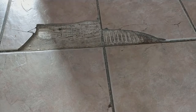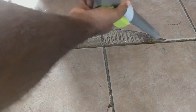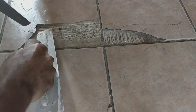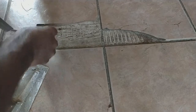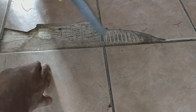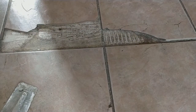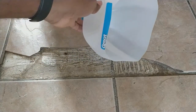First, we're going to clean the area. Now I'm going to add some moisture so that my mixture can stick to the existing structure.